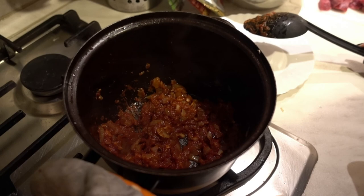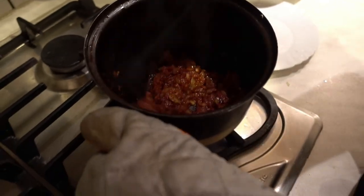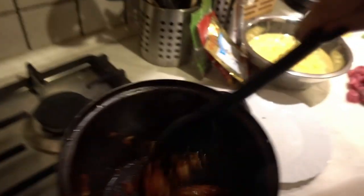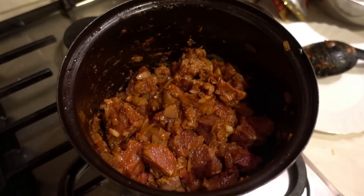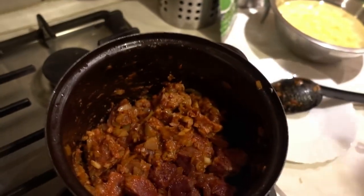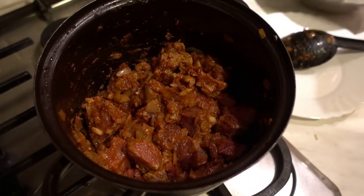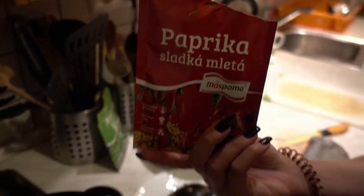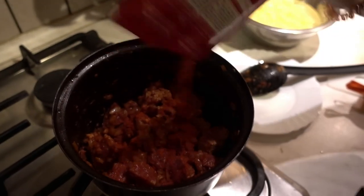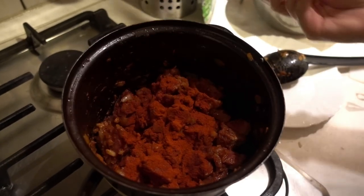Once the onions and garlic are golden brown, add the tomato paste and stir it up. After the onions, garlic, and tomato paste have browned — about a minute or two of stirring — then add the beef and start stirring it all together. After that, add the seasonings: the sweet paprika and the goulash seasoning. See, they do use seasonings in Europe.